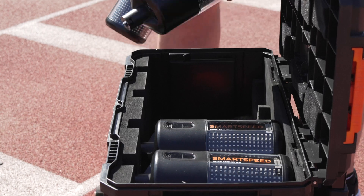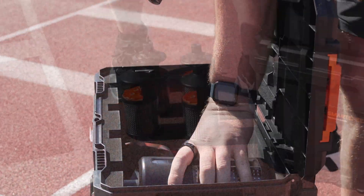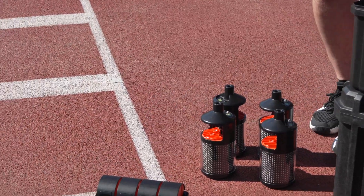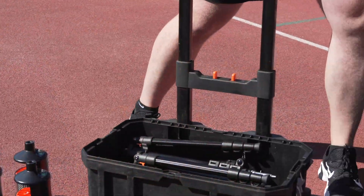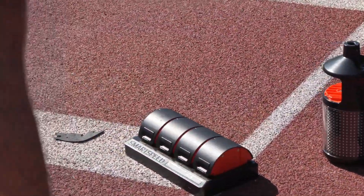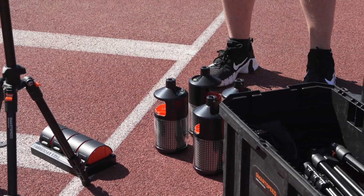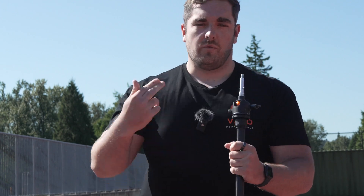We've got our gates here — take them out. We'll get the tripods going as well. We've got our accompanying battery packs to make life easier instead of having to charge them over and over again. The battery's going to be seven hours, and continuously you can do about 4,000 tests, 4,000 reps.